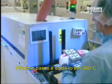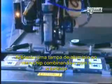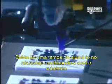Next stop is the soldering oven at 360 degrees Celsius. The heat melts tiny beads of tin positioned on the chip, binding it to the substrate.